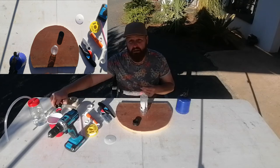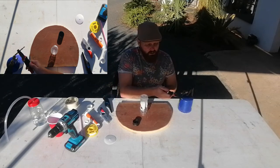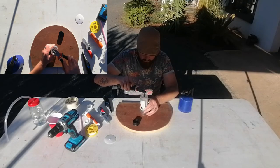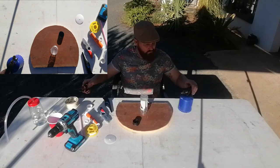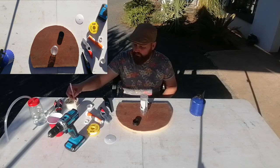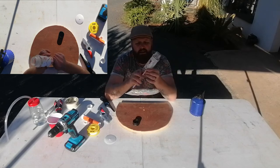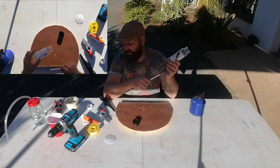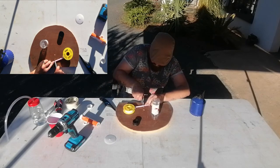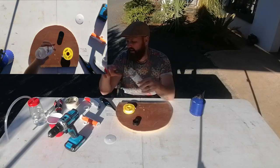Making the hole is the most complicated part of the whole exercise. Blowtorch on, drill bit in the flame to heat it up, then melt the hole in the spice bottle. Once the drill bit is hot, put it somewhere safe so you don't burn yourself. Next, your straw will fit into the jar through that hole. Cut your straw down to size — it just needs to be long enough to enter into the jar and slip onto the gland.